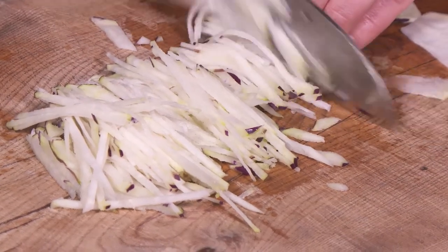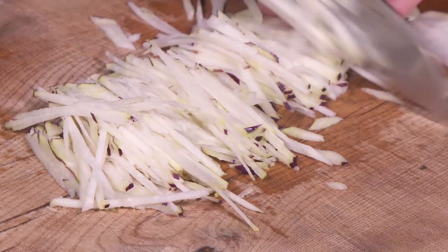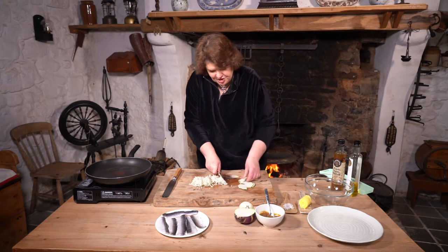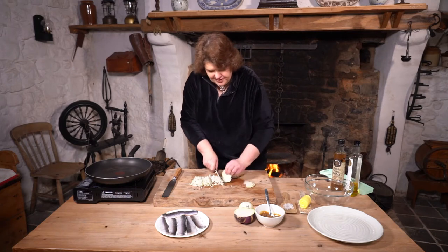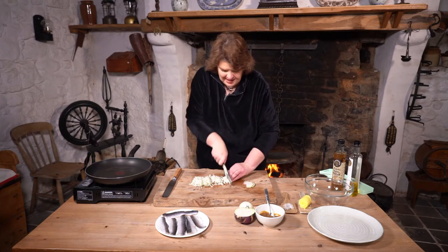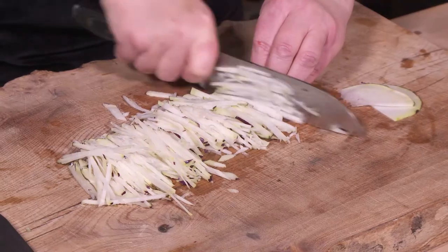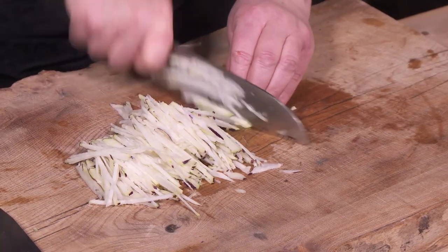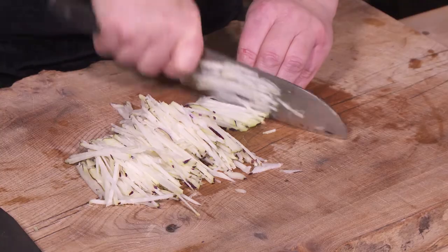I always thought kohlrabi was one of these new vegetables, but I've looked through old cookbooks and Florence Erwin, who was a cook in the 1930s and wrote the book 'The Cooking Woman,' makes reference to kohlrabi. It makes sense — it's a cross between turnip and cabbage, which are kind of our two national vegetables, aren't they?